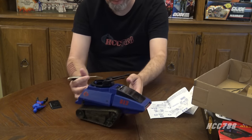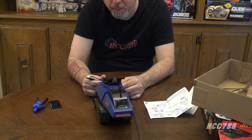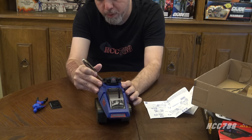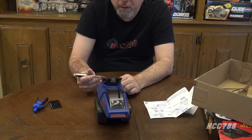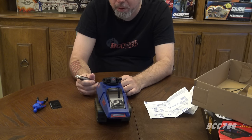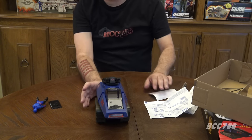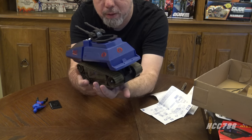Now let's do the back. There are only two stickers that go on the back — a Cobra emblem that goes in the center, and then this control panel sticker that goes on the turret. It's black on black, but at least there are some white buttons and gauges that will show up on that black background. And there she is — we have completely assembled and stickered the 2021 G.I. Joe Cobra Hiss 3. It is done.